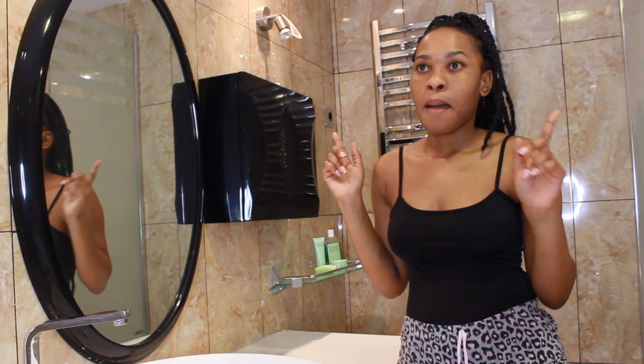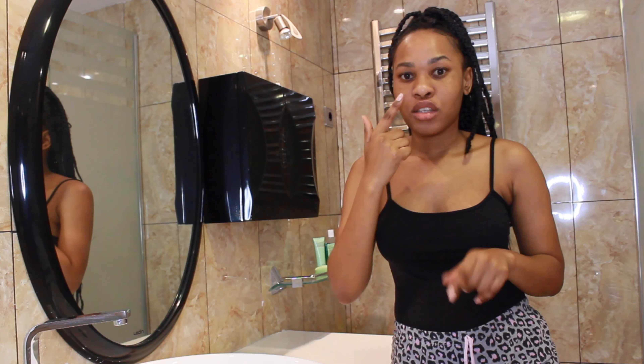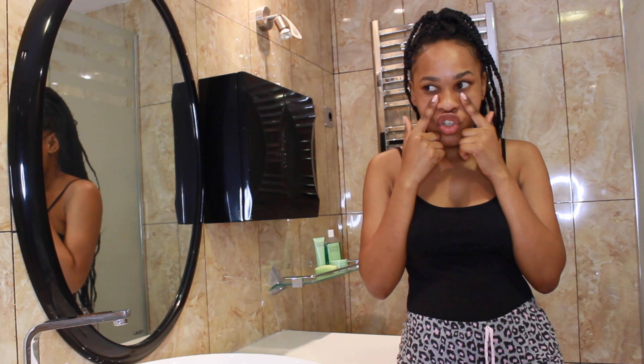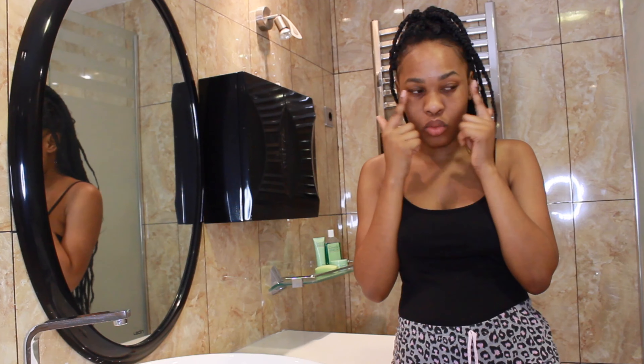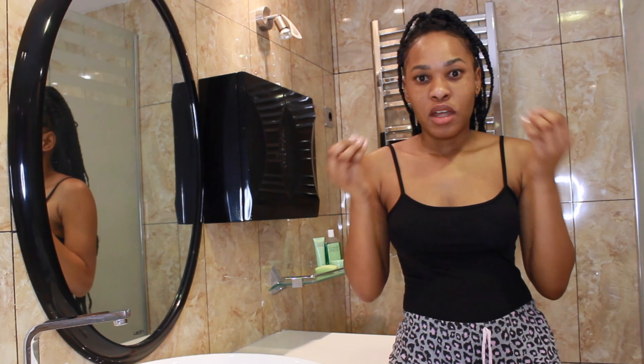First things first, my skin type — my skin is very oily, especially around the T-zone. And it's very dry here by my chin and by my cheekbones. It's very, very dry over here and over here, and I have to do different things for the different parts of my face.